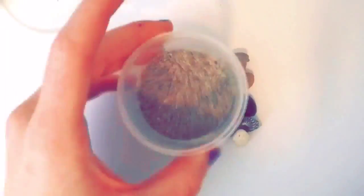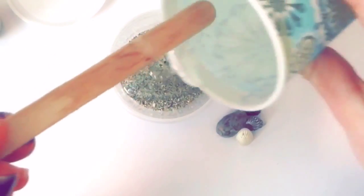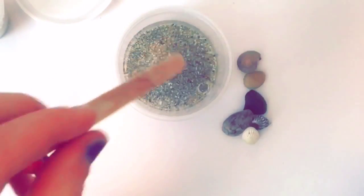Now for the pond part, you're going to want to have a little container — whatever you like. I found this container at the dollar store, an entire pack of 10, which is great. Just add in the sand of your choice, or you can use pebbles — it's up to you. Add some resin on top of the sand and then you'll begin placing your rocks and seashells.